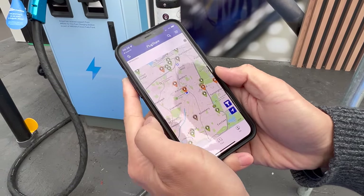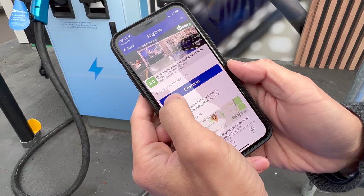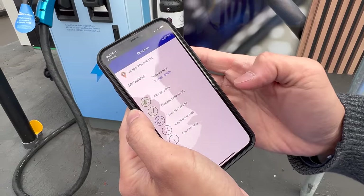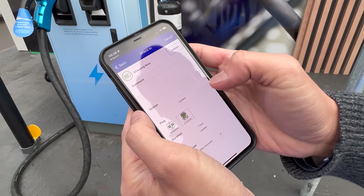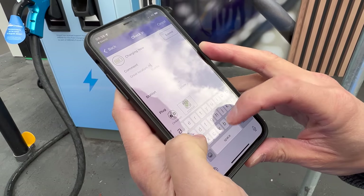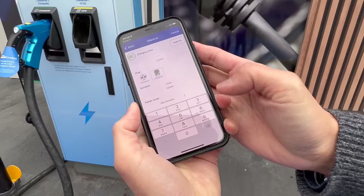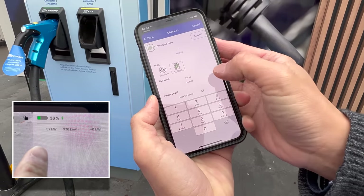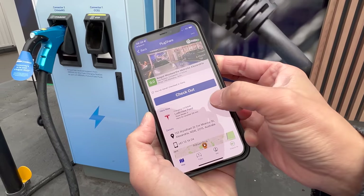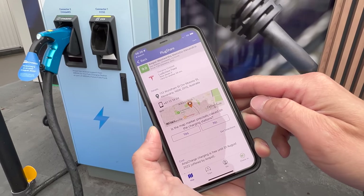Because we're good citizens we're going to check into PlugShare as well. Here's the PlugShare app — select the location, Ampol Woolworths Metro. Let's check in. Charging now, Tesla Model 3 on CCS — I'll just say the great location. Thank you Ampol. We're getting 57 kilowatts currently. Let's submit. The location is at 133 Wyndham Street, corner of McEvoy Street, Alexandria, New South Wales.